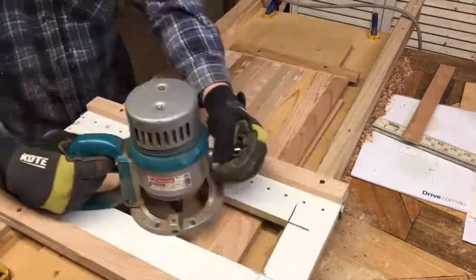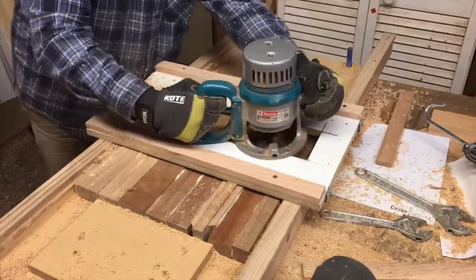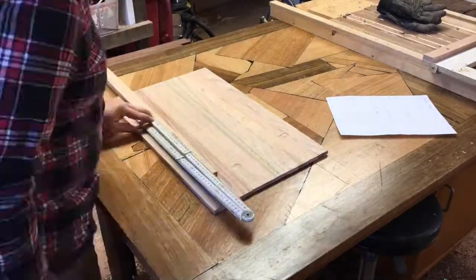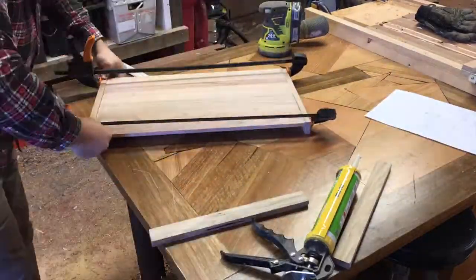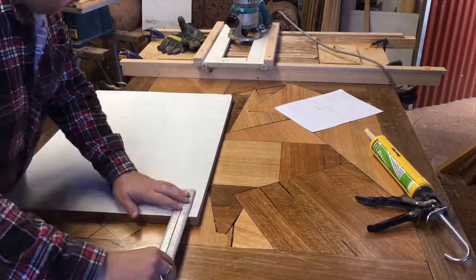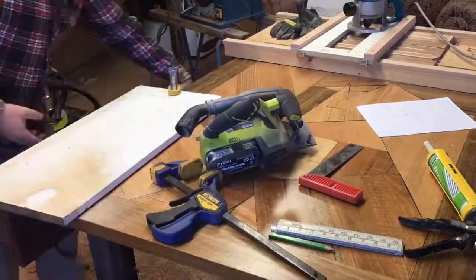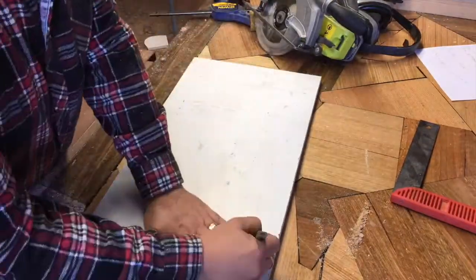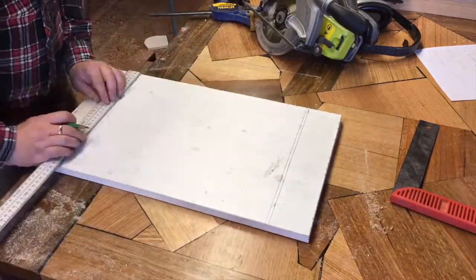Going back to the router jig to thickness down the stove caddy and the lazy Susan. All going well so far — just clamping some sides. As you can see, pretty basic. My router jig needed a new top slide. The gap was too big and my router was falling in and making gouges. So I had to stop the project to make my router jig a little bit tidier.